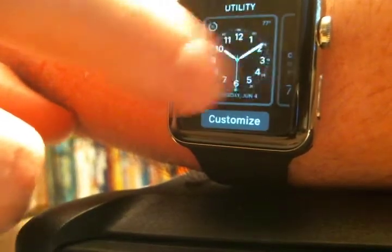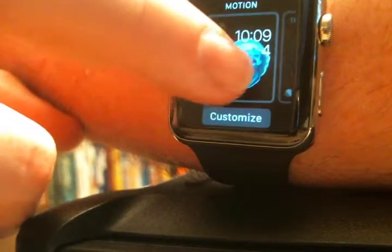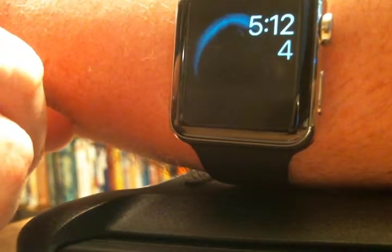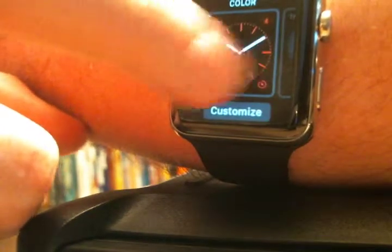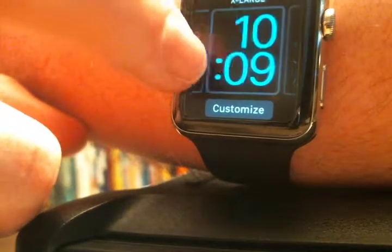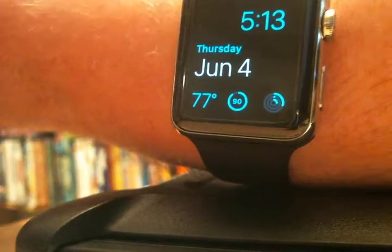I'll have that one there one day. Right now I'm happy with... this one — I think it moves. See? I kill my battery like crazy. So I just go back to... this one. That's what I like. Pretty groovy, right?